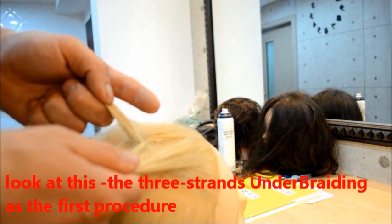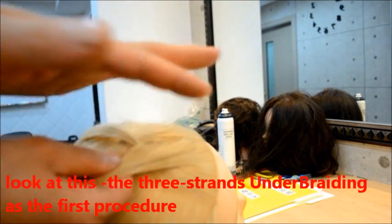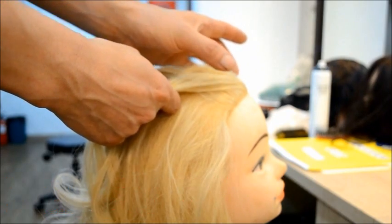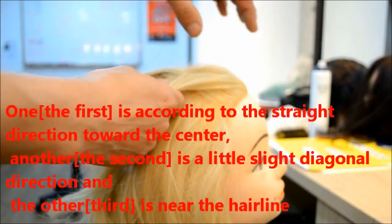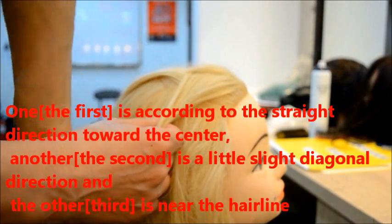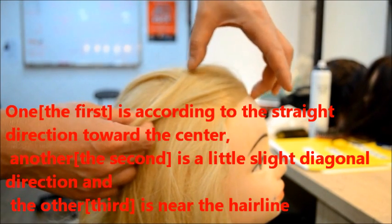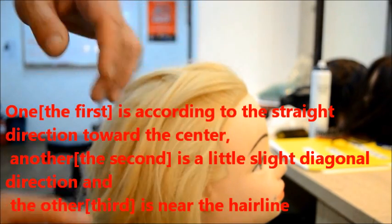This is pretty strong in the weight. At first, we have three strands on the blade direction: one is central, another is slightly diagonal, the third is in a diagonal direction, and the other is a hairline.